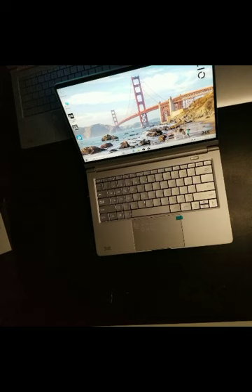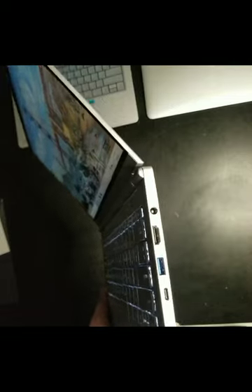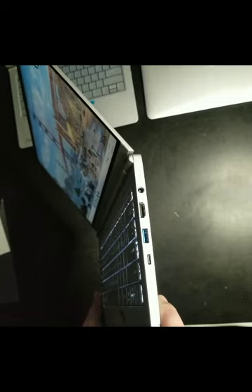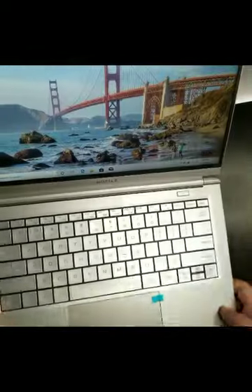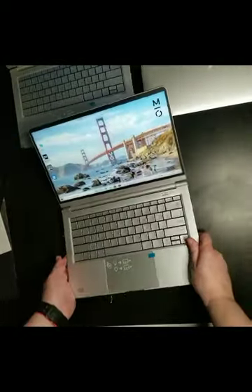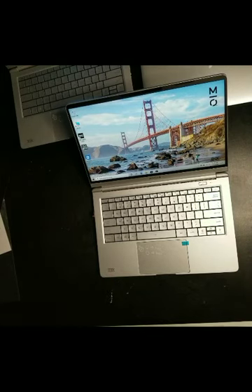A couple of other things I like: it also charges via USB-C cable, but apparently you can't charge it in your car — there's no car charging option through USB-C, which is a little inconvenient when you're on the road. Other than that, I love that there are a lot more ports, and especially an HDMI port — that's the one thing that Apple is missing.